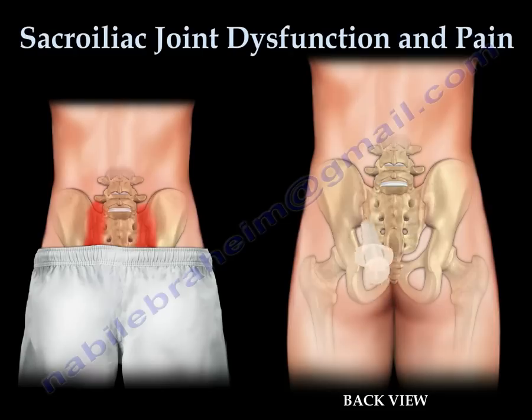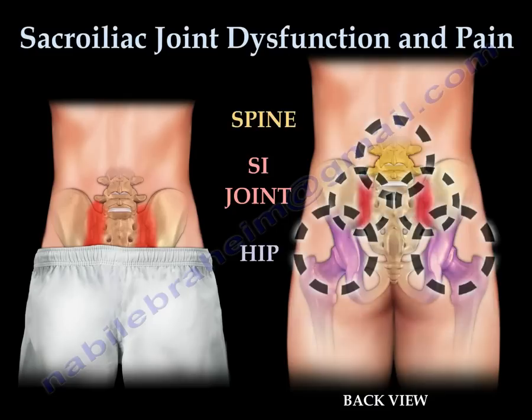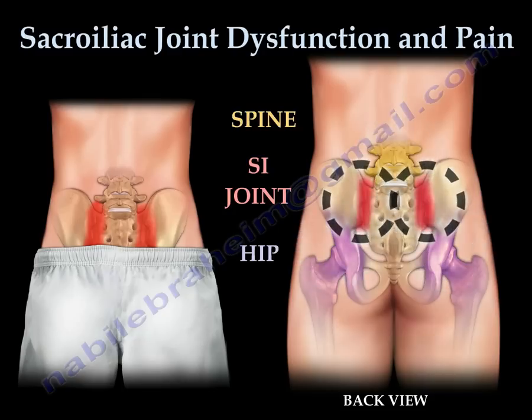Diagnostic injection of the sacroiliac joint is the only means to confirm diagnosis. Pain from the hip, spine, and SI joint can overlap and be associated. Patients can experience injuries associated with the spine and SI joint, or the hip and SI joint. If the patient has a back sprain and it doesn't improve for several months, it is important to look at the SI joint.